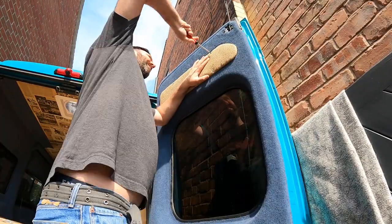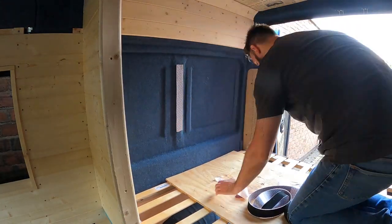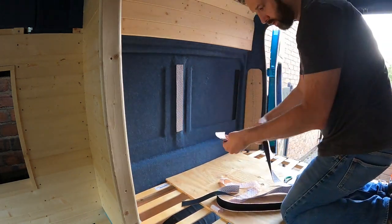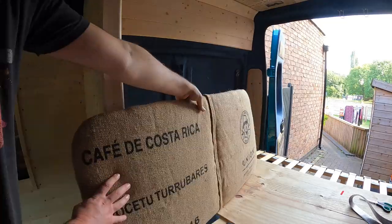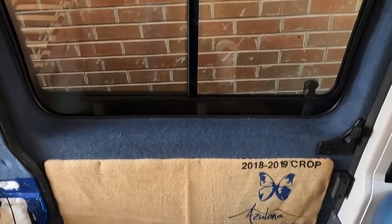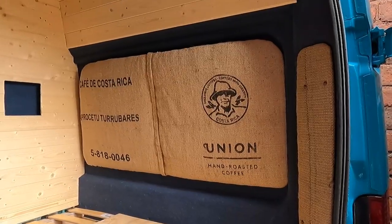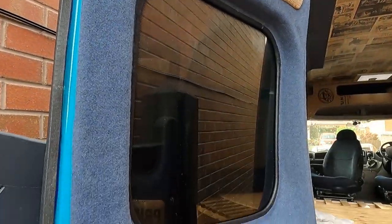It was then just a simple case of screwing the finished inserts back into the van. However, to avoid the potential discomfort of screws in our backs we decided to use heavy-duty velcro to secure the headboard. And here we are — the finished article. Arguably the biggest pro to carpeting the insides of your doors is that you don't have to worry about any condensation forming on any bare metalwork.